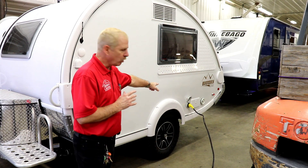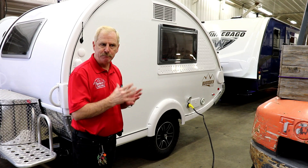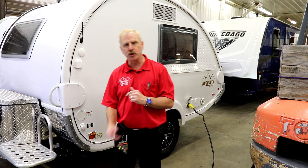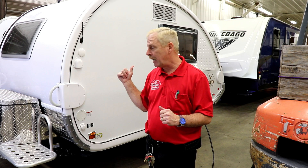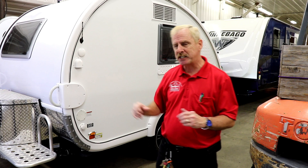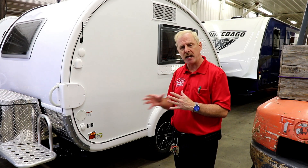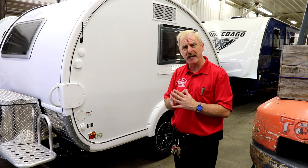When you get to your campsite, before you start leveling your camper, check to make sure your electric is going to reach the power. Also make sure your water hose and sewer hose will reach. The last thing you want is to have your coach level side to side and front to back and then find out you're not close enough to hook up. So first, level side to side, then chalk your tires, disconnect from your vehicle, and level front to back using your tongue jack. From there, put your stabilizers down, hook up everything, and you're ready to go.